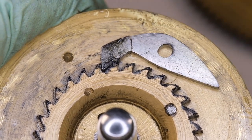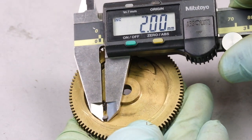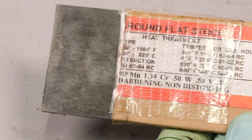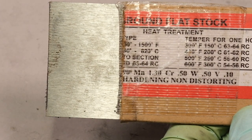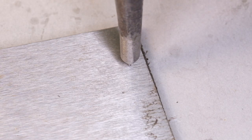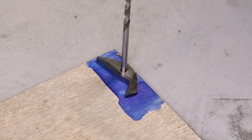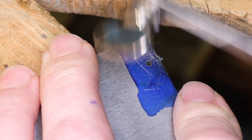I went ahead and made a new click, first by measuring the depth of the recess in the great wheel, and secondly by measuring the diameter of the pivot. To make the new component I'm using ground flat stock or gauge plate, which is a high quality tool steel that can be hardened in oil or water. I center punch and drill the gauge plate slightly under size, and using the earlier existing click I scribe a shape.